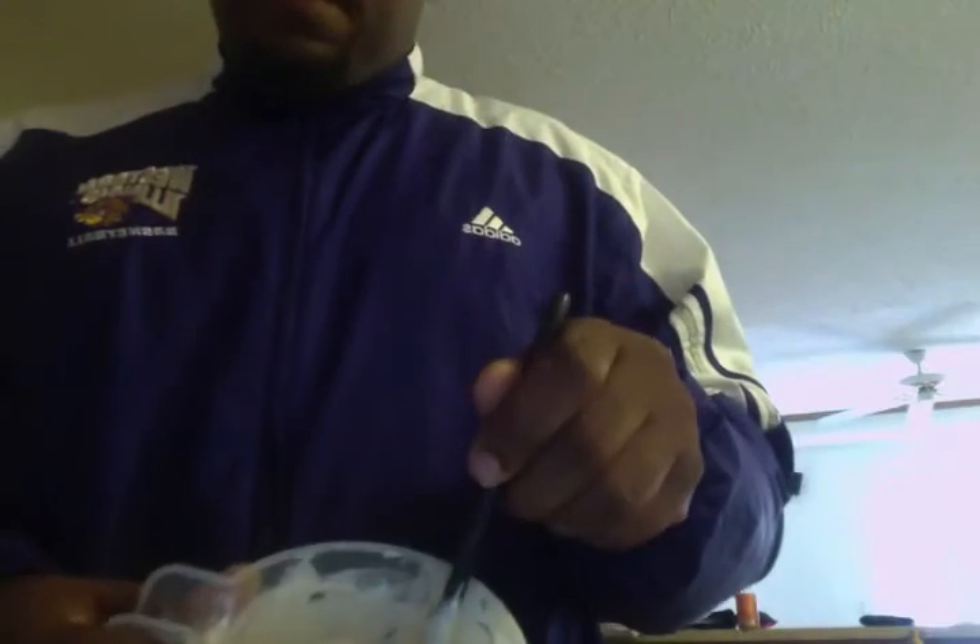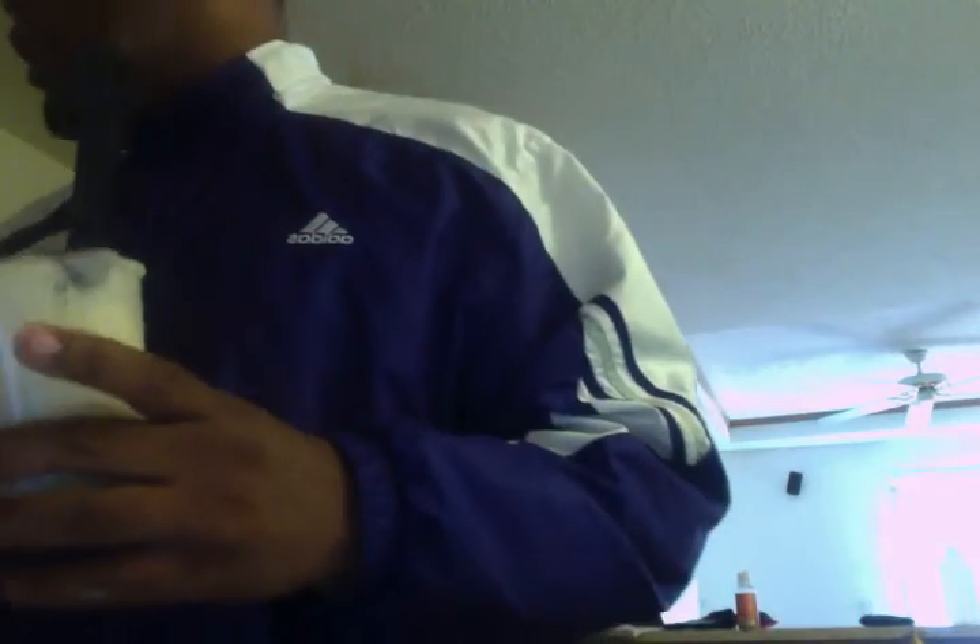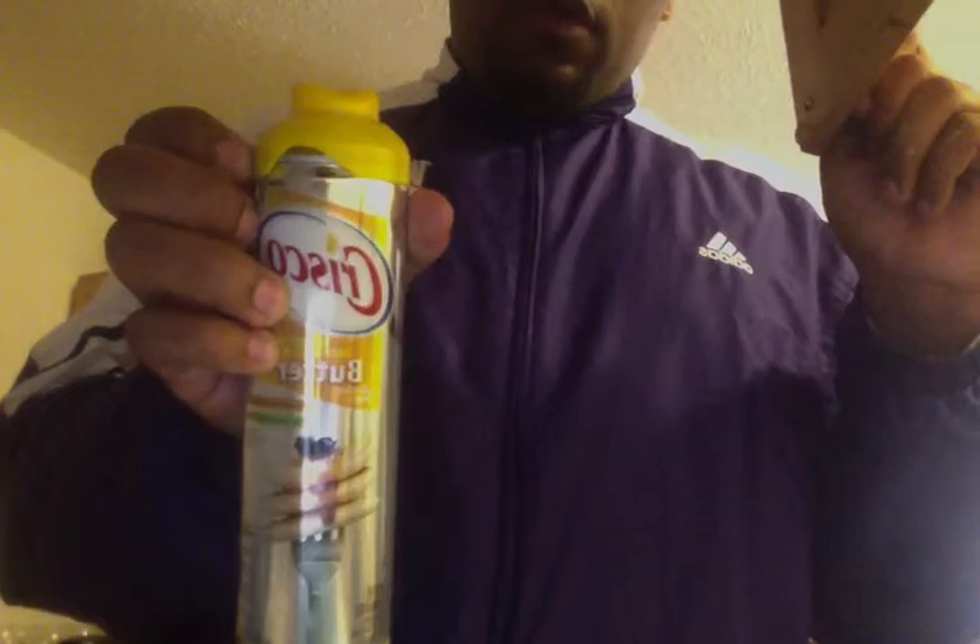Mmm, this pancake mix smells so delicious. The aroma is amazing. I think my pancake mix is ready to go, and I think my skillet is hot enough to cook the pancakes. I lightly coated the pan with some butter, just so my pancakes won't stick.